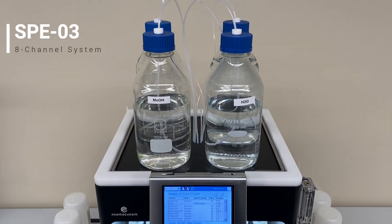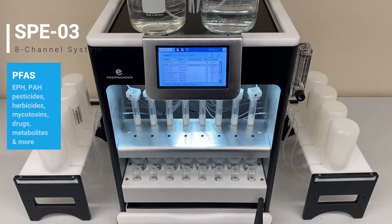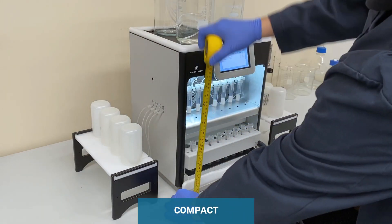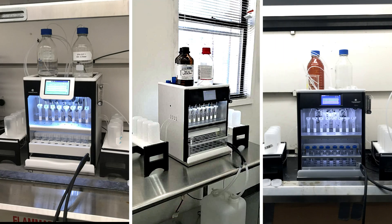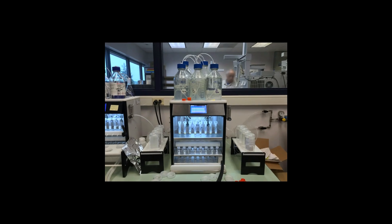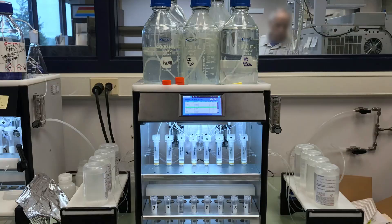The SPE03 8-channel system has become a popular system for PFAS and many other types of extraction, due to its high efficiency, compact design, clean background, and good recovery. Since 2018, it has been used for EPA Method 537.1, DOD, and other modified methods. More recently, it was used during the multi-lab validation for EPA Method 533.